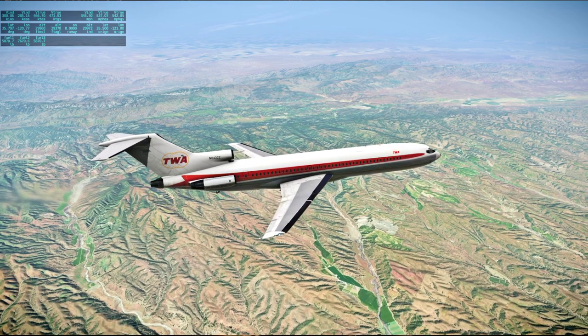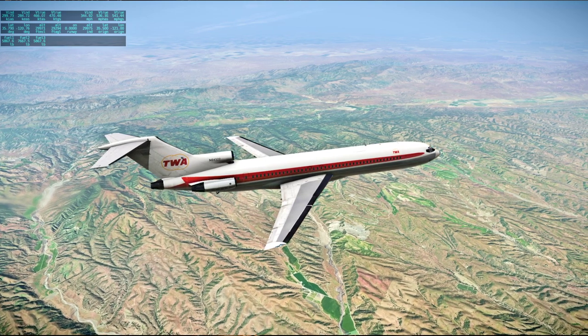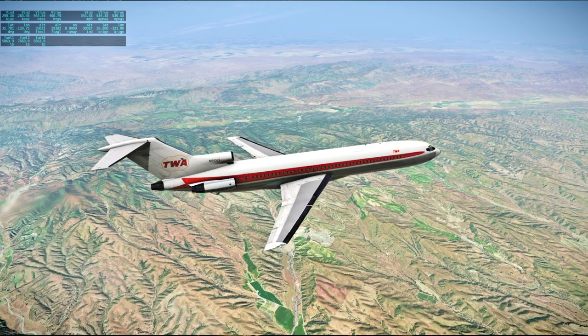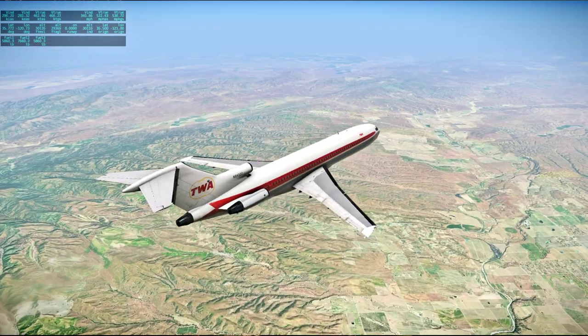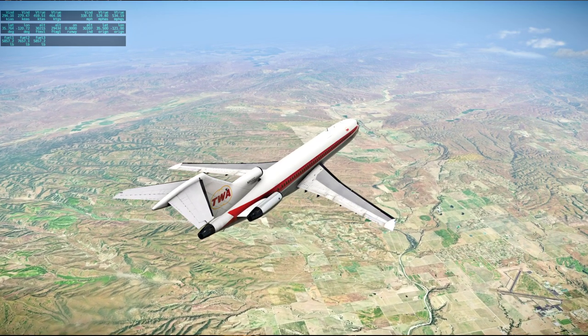[Apollo 13 audio] Right now it looks like the command module is venting, Jack. I'm gonna try to take a look at the optics. Did you say it is not venting? It's totally venting — we just looked through the AOC. Okay, I thought I heard him say that it is venting. Everything's fine in El Lago.